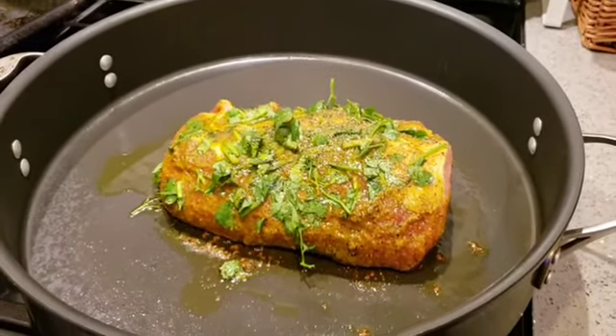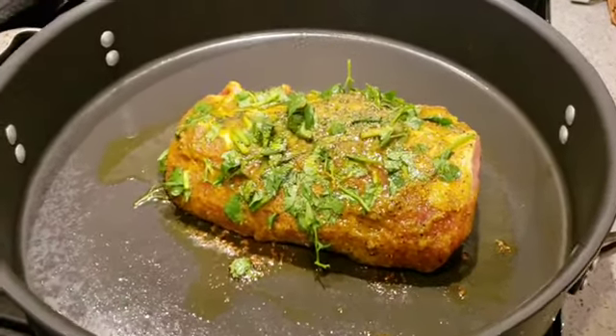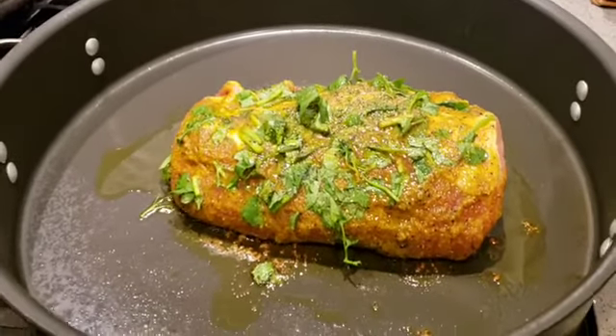Hey everybody, we're back in the kitchen. Brooklyn Beauty TV cooks with the chef. Chef, what do we have here? This looks amazing.